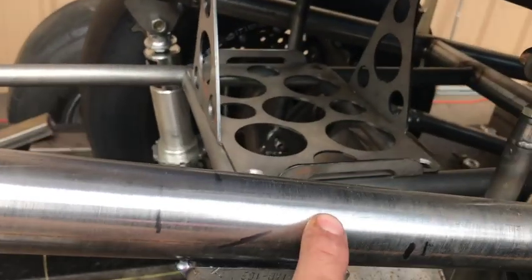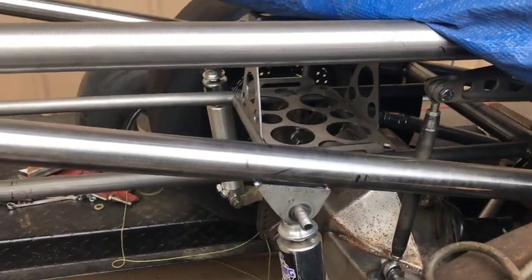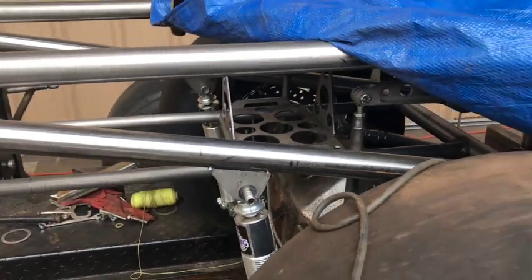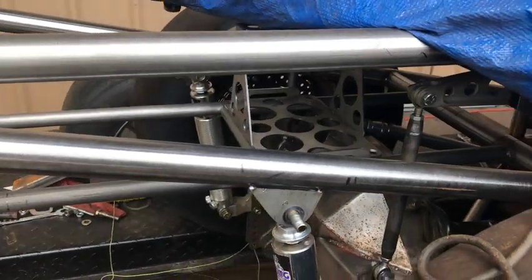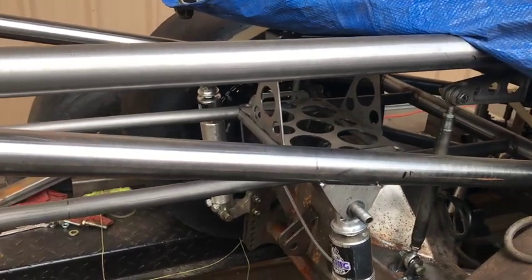We'll be adding some bracing in the rear frame rails as well. That's a little bit of additional information for you guys. I appreciate everyone who likes and subscribes to the channel — we're going to get working on this sucker here shortly.